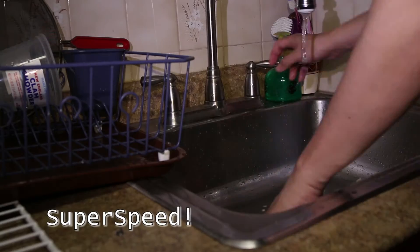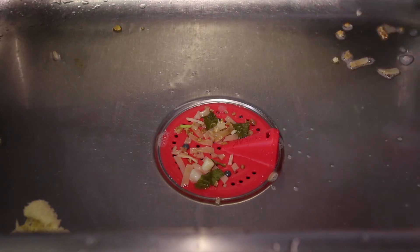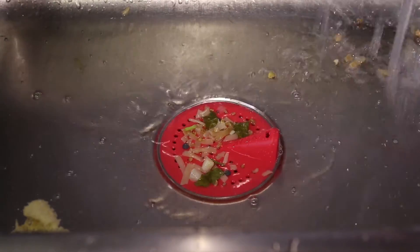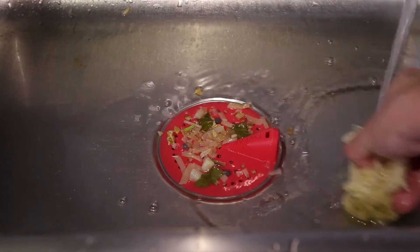So let's do some dishes. You can see I was pretty messy with doing the dishes — I got plenty of food scraps. So the first problem is you have to push all the food scraps towards the Tweak.